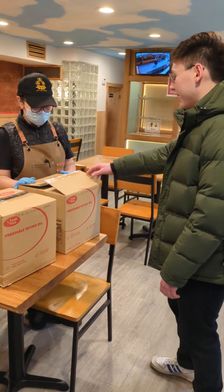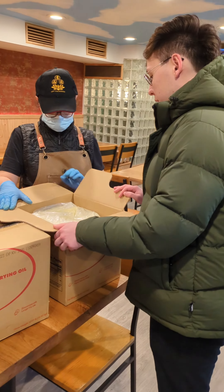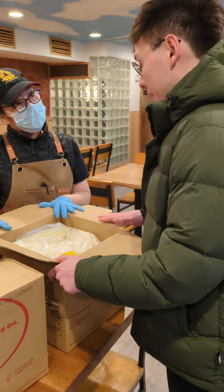So this is our vegetable frying oil, and it's for physically frying. So if you're frying chicken, fresh fry, no baking.